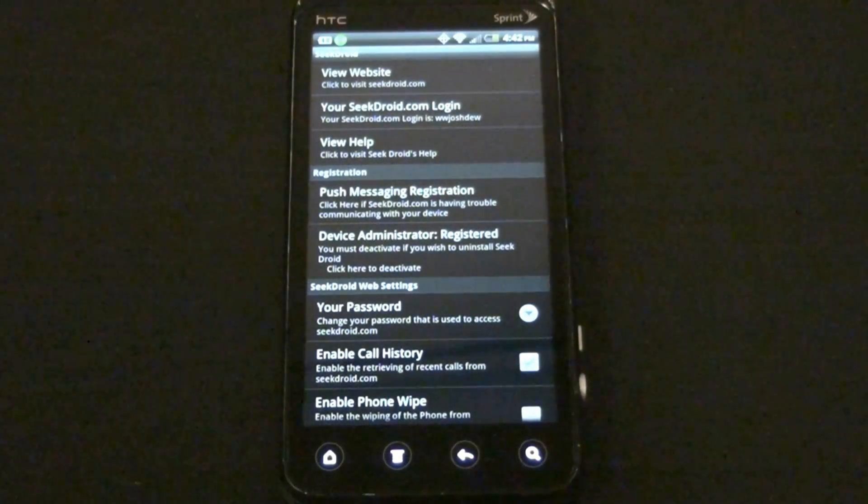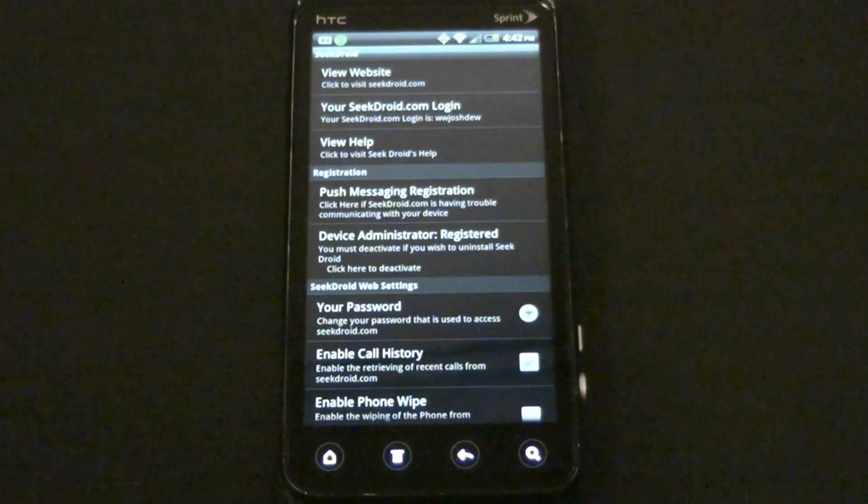You can remotely turn the GPS feature on, but if you're using Android 2.3.2 or higher, you will not be able to.